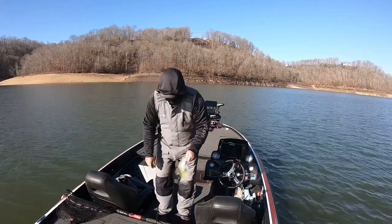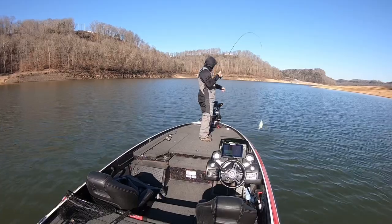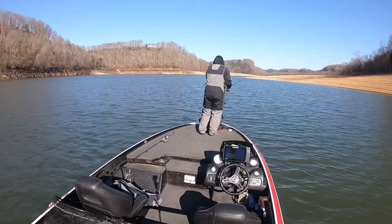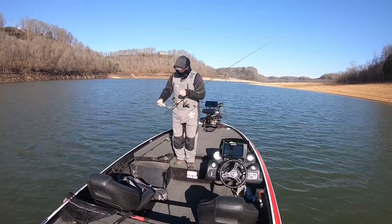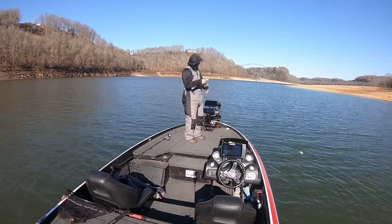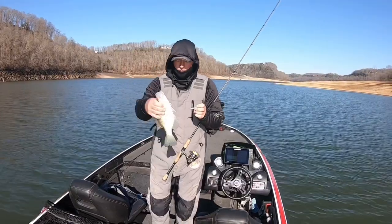First one of the day. Mr. Crappie's slabs on here. Here we go.